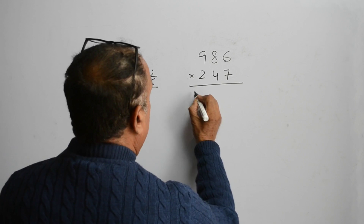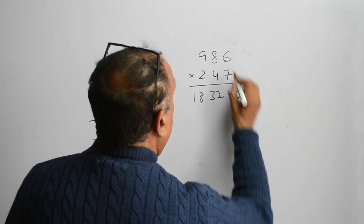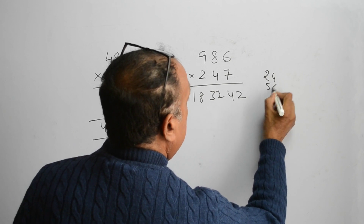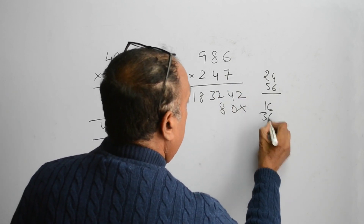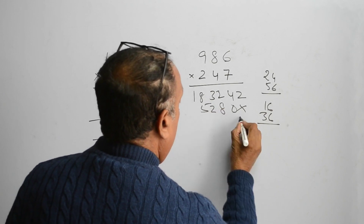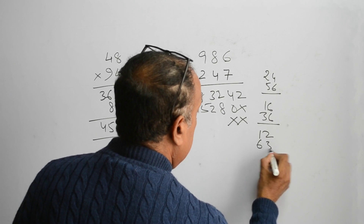The answer of this multiplication is 18, 32, 42. Then 24 and 56, it is 80. 16 and 36, it is 52. 2 crosses 12 and 63, it is 75.